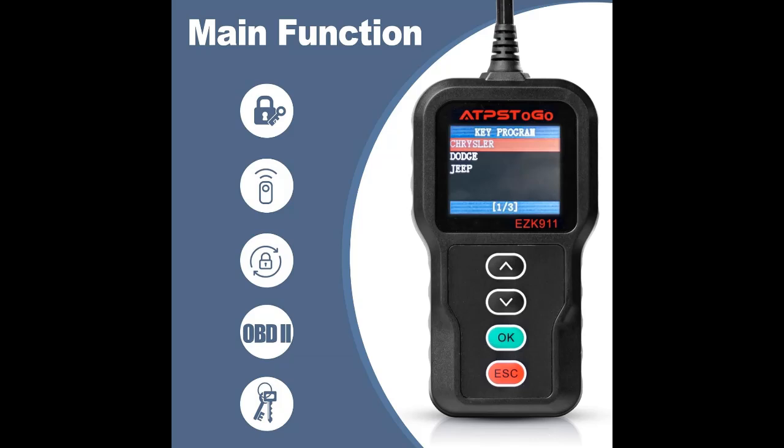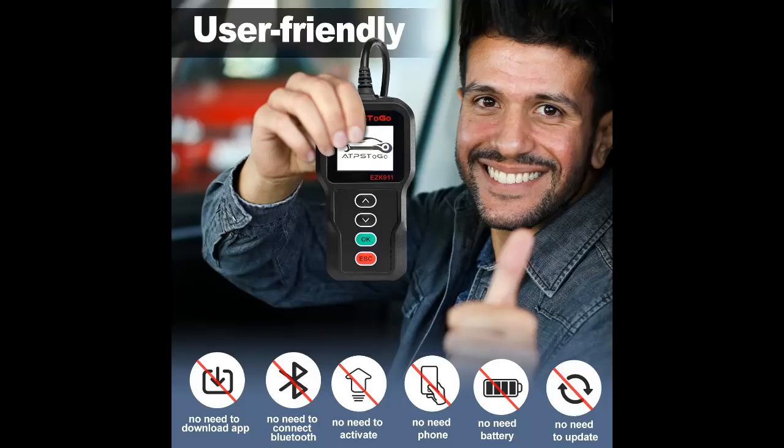Add and Erase Function: this programming tool supports adding and erasing remote FOBs. It can also read and clear OBD2 fault codes.